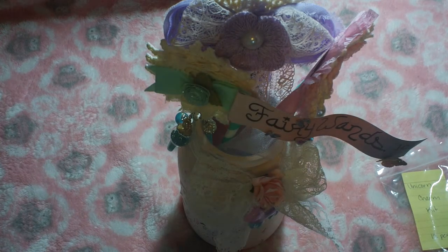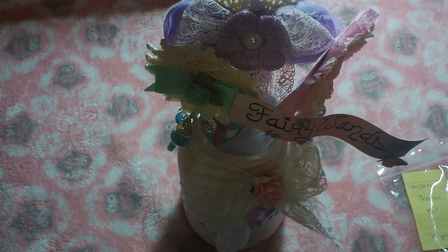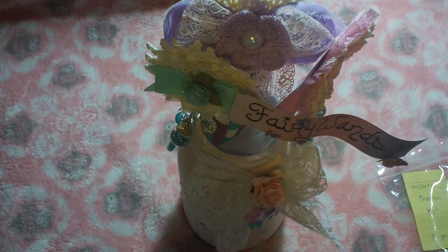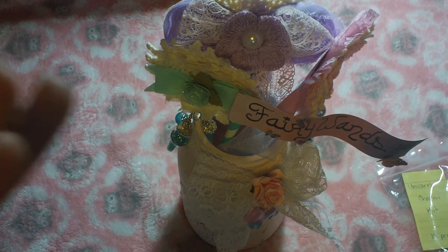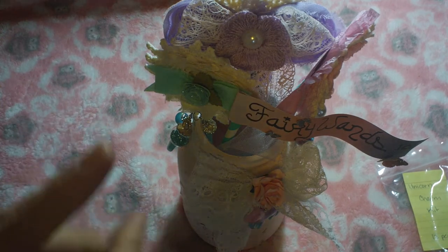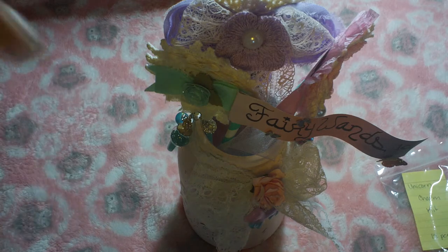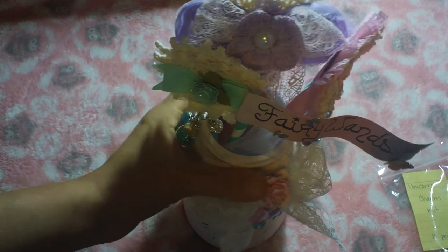Hey everyone, Matea here with Elegant Embellishments. Today I'm here to share my other two projects for the month of June. I used pretty much a little bit of everything from all of Dee's kits that she sent out — the unicorn charm kit, the shaker charm kit, and the flower charms and sparkle bead kit.